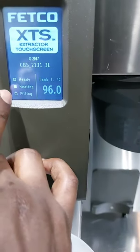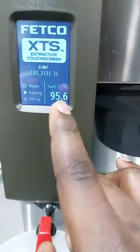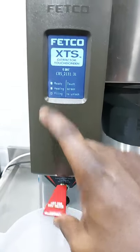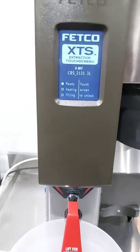We have ready and heating at the same time. The temperature is here — 95.6. This is the beauty of this machine: it shows you everything. 96 now — heating, ready. It shows you that you can easily use the water since we have ready indicated. But if you see that the red is not indicating, please don't use the machine.